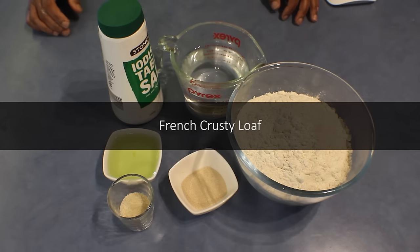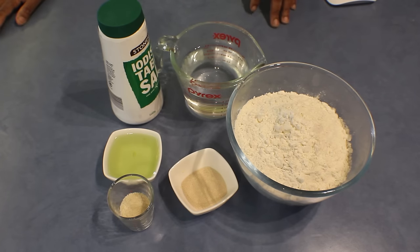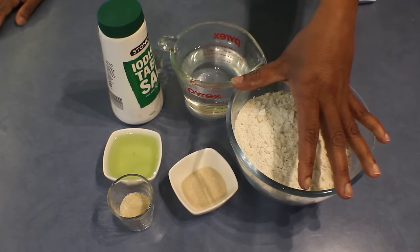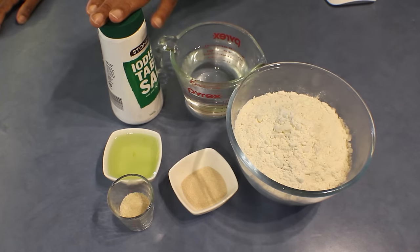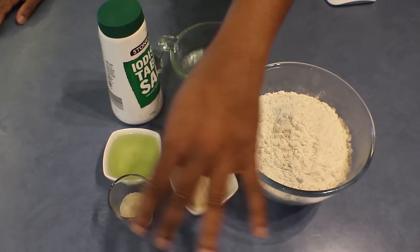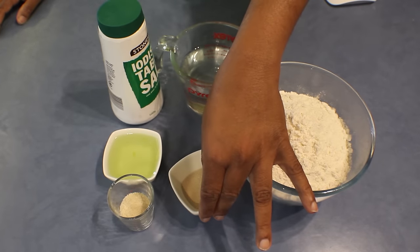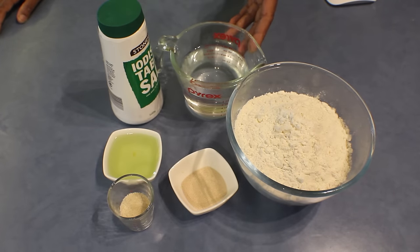I thought of doing some bread today — crusty French bread. For this recipe I'm using nearly 450 grams bread flour, 1 teaspoon of salt, 1 tablespoon of sugar, 10 grams instant dry yeast, 40 milliliters olive oil, and 250 milliliters warm water.